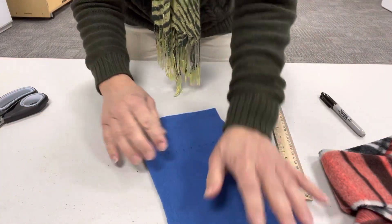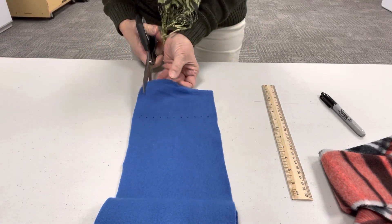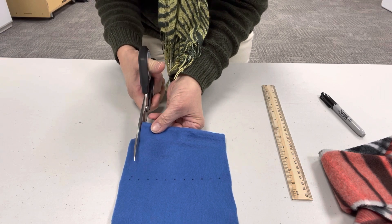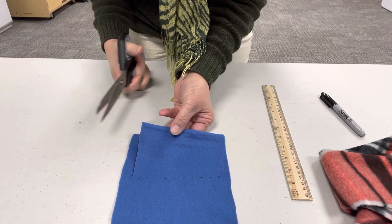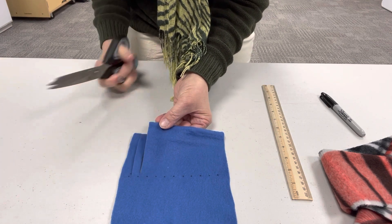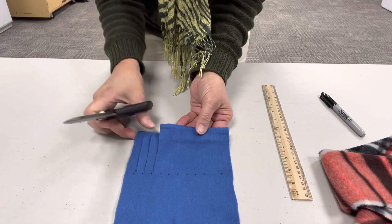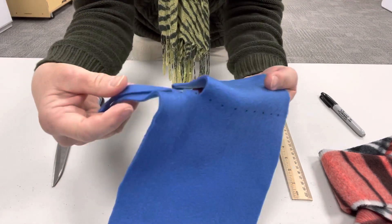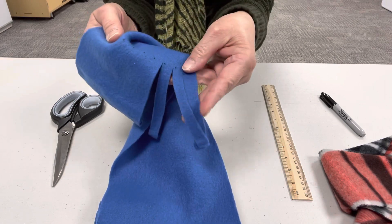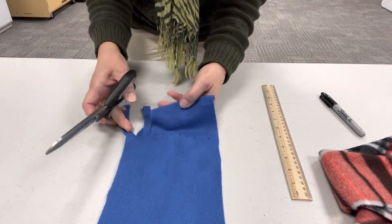Then you're going to get your scissors and lay the fabric flat and just cut. I'll put this a little closer so you can see. So you're just going to cut up and meet your dot, and then stop when you get to your dot. Then go over and make another cut to meet your second dot, and do that all the way across. Already I have three fringe strips cut. This is half inch thick, but if you would like yours really thin, you can do that. I'm going to go ahead and finish cutting the rest of my strips.